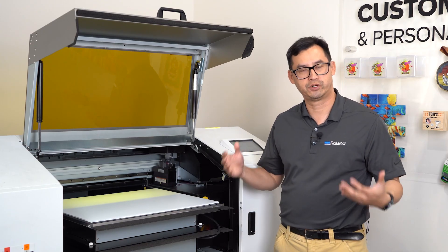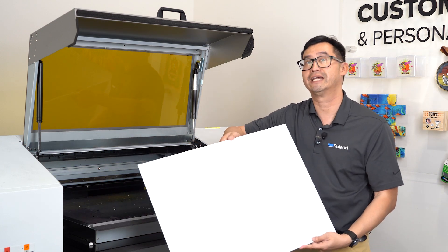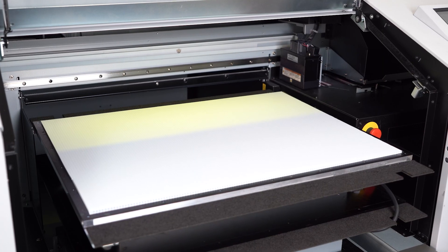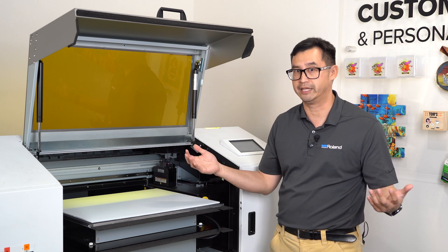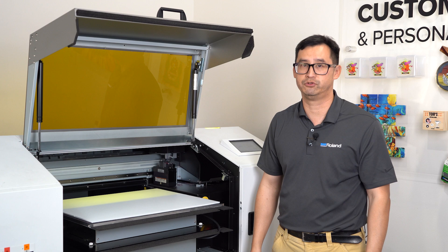The MO240 has a 24 by 18 bed, so it's possible for you to use standard size 4-plus blanks for all your yard signs. Perfect for any opportunity like graduations, event parking, birthdays, anything that you would need. So it's the perfect starter product for your MO240.